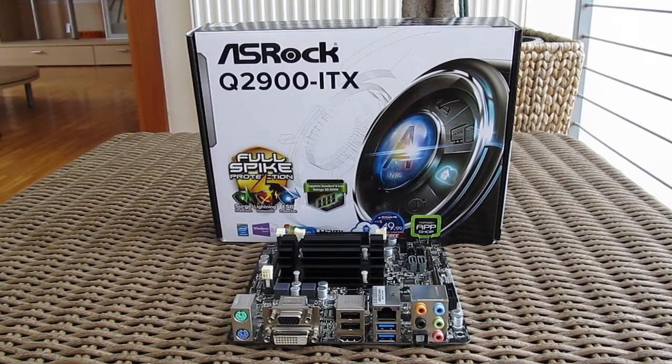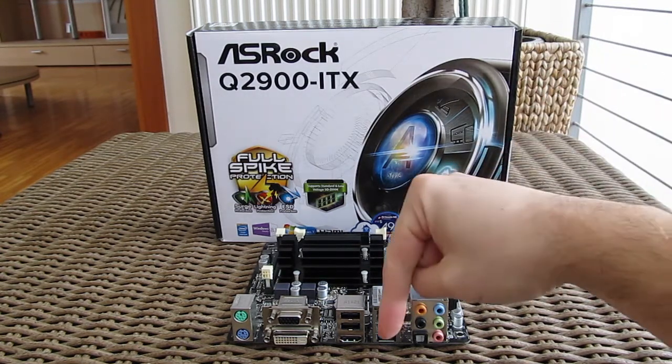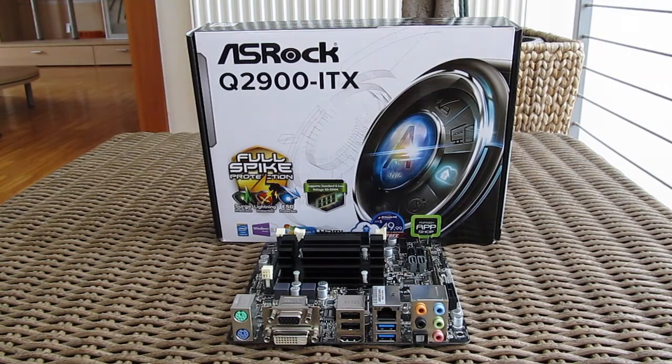Thank you once again guys for checking out our unboxing and preview of the ASRock Q2900ITX motherboard. Feel free to give us a thumbs up if you liked this video, leave a comment down below if you have any questions about the product, and of course if you'd like to see more content like this, you can subscribe to our TechTic YouTube channel or check out our other videos.